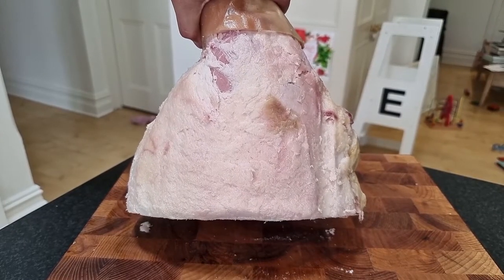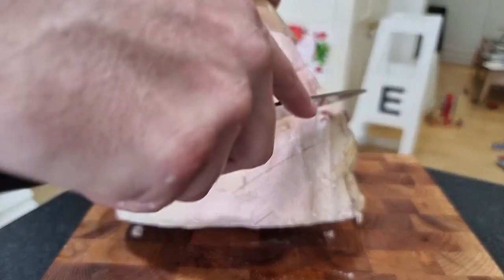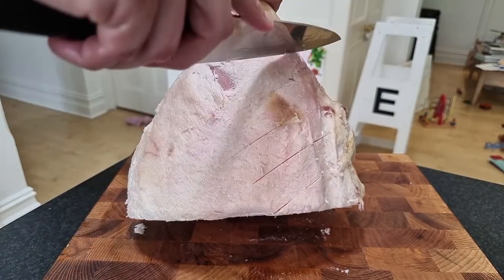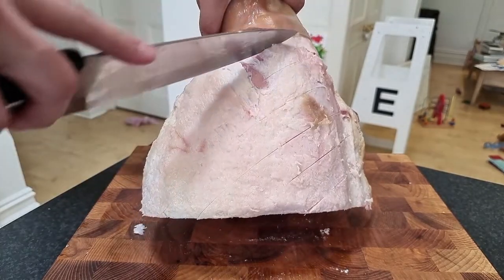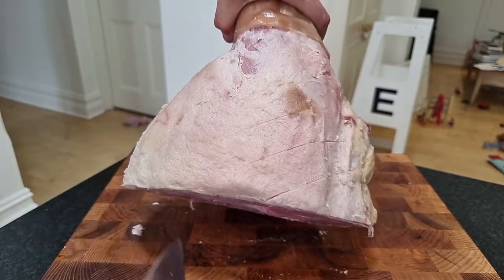Now the key for presentation is we're going to make some score marks in the ham. Use a nice sharp knife and we're just going to make a bit of a diamond pattern across the fat here. You'll start to see the shape and the pattern when we start to smoke this. We're going to go all the way across one way, and then we're going to start going back the other way.